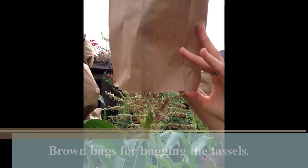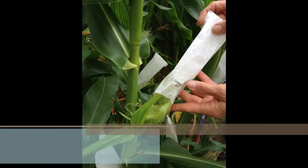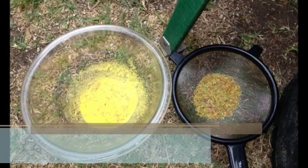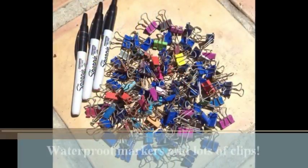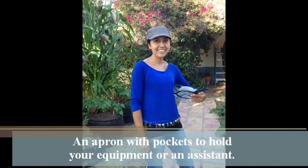Here are the tools we used: brown paper bags for bagging up the tassels; special waxed paper shoot bags for containing the silks; a sterilized bowl and sifter to collect your pollen and sift the anthers out; a stable tall ladder; waterproof markers and lots of clips; and an apron with pockets to hold your equipment — or a great assistant.